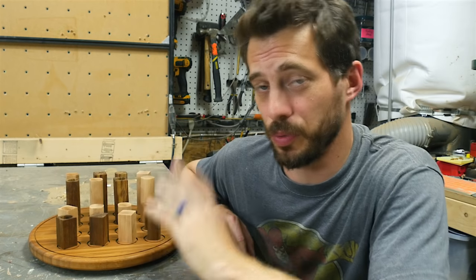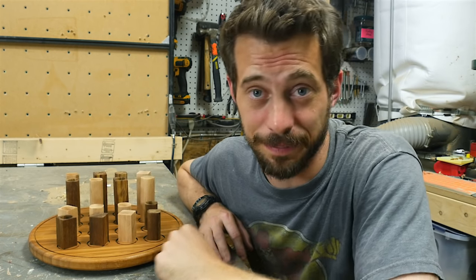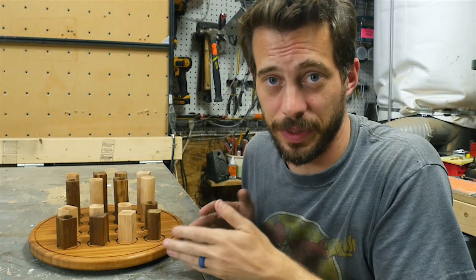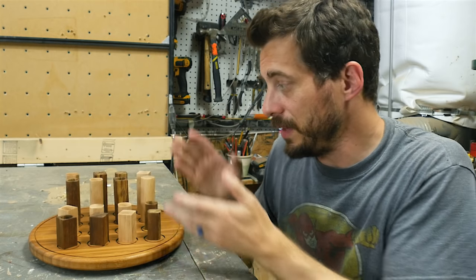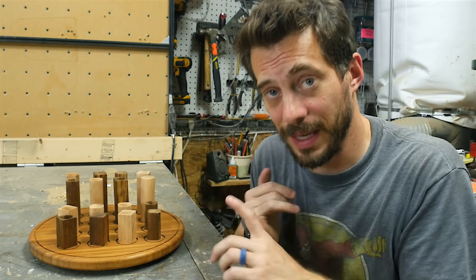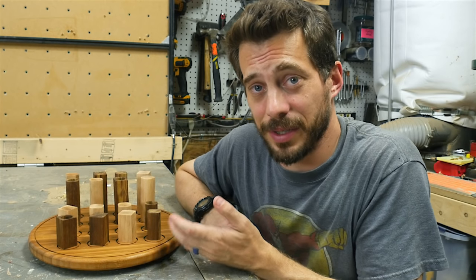I'm not gonna explain the game or the rules — you can look that up online if you're interested. But it is a fun game to play. I showed you earlier that you can make the board with a table saw or a CNC — you could also use a router table — and even the pieces can be made with a lathe or drill press. You could even sculpt them by hand.